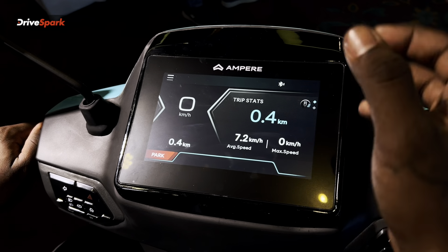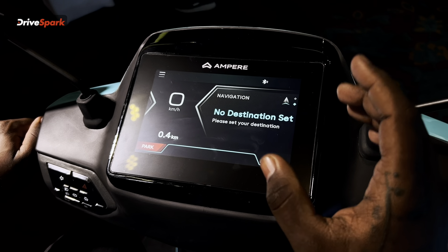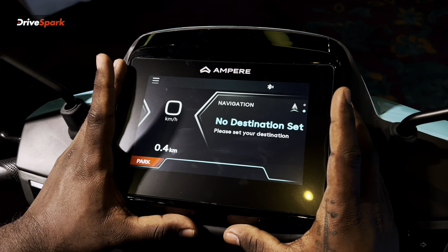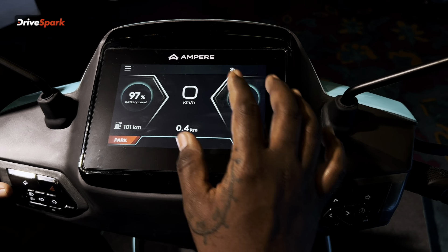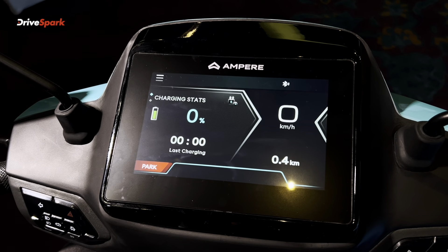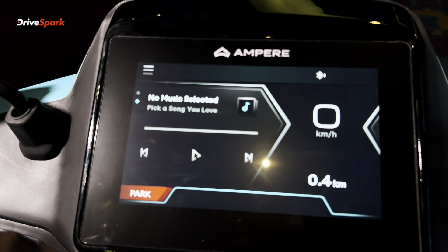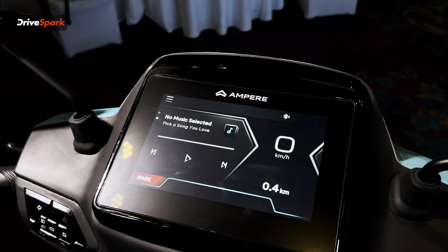You can switch traffic status. You will have speed details, maximum speed, and automatic speed info. You will also have navigation details with turn-by-turn directions. There is a mobile app with advanced map technology called Ampere. On the left-hand side you can see battery percentage, how many km and charge you have remaining. You also get last charging info and music control when connected to a music device.